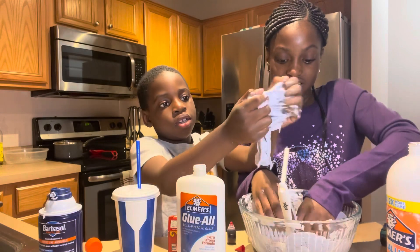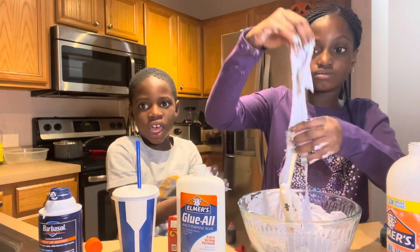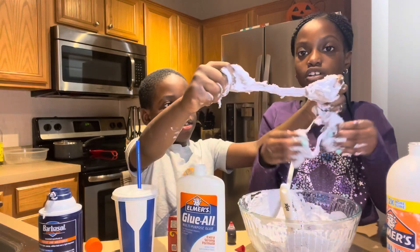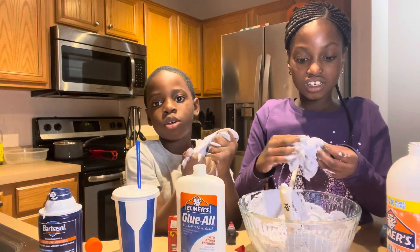Now you can go in with your hands. Whoa, it feels pretty good! You need to make this at home - you can add whatever glitter, whatever food coloring. You can find that glitter at Target - wait, actually we found it at Walmart. Definitely Walmart, sorry guys.